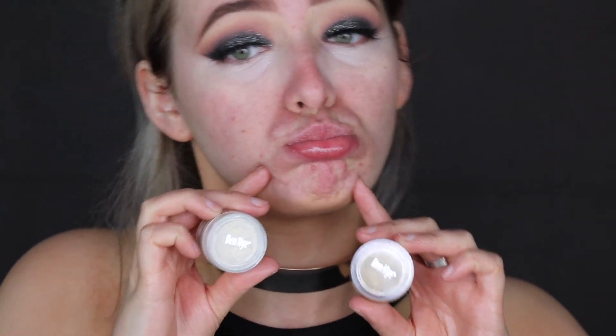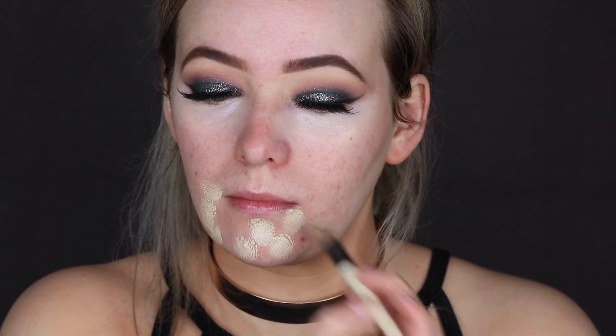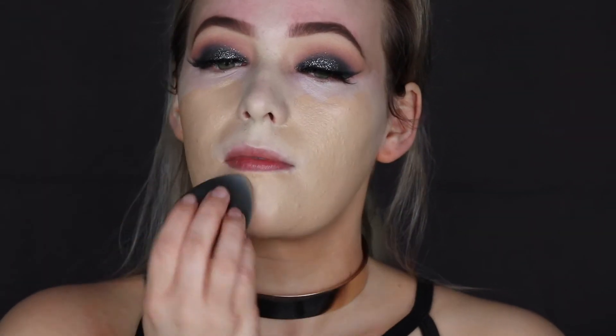For this look, I wanted a really glamorous look because I was going out this night. I did have some really bad breakouts, so I used my Ben Nye Concealer, put that onto my face over the blemishes with a brush and padded it out with my damp beauty blender. Then I went in with my L'Oreal Infallible Foundation and my Makeup Forever Foundation, mixed those two together and applied it to my face.